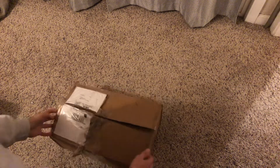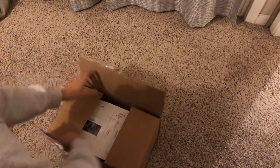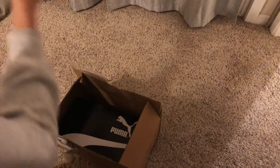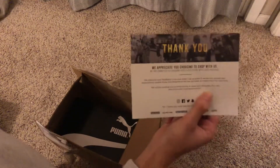Alright guys, so here I have an unboxing of some more Puma gear, if you guys can read from the title. I've been wanting these shoes for a while. Thank you for stopping by.